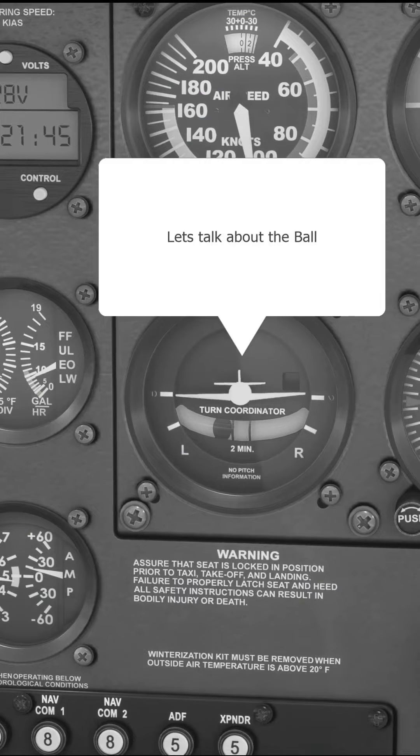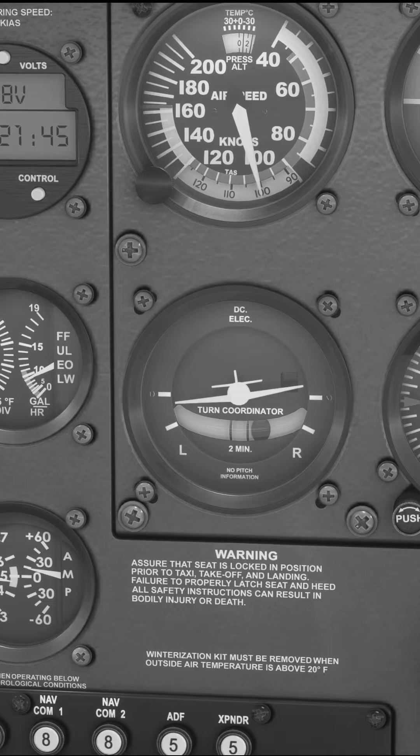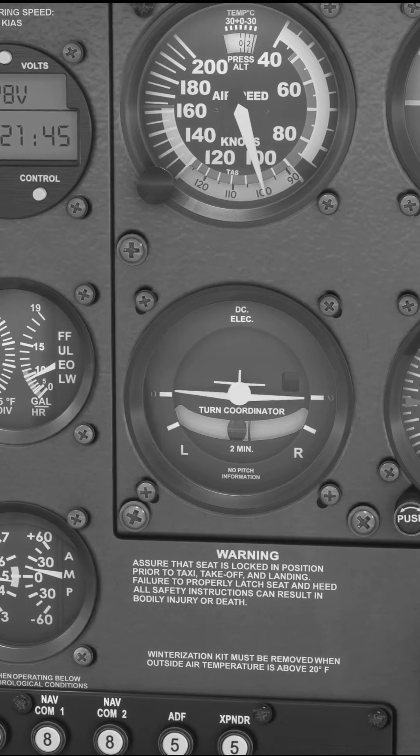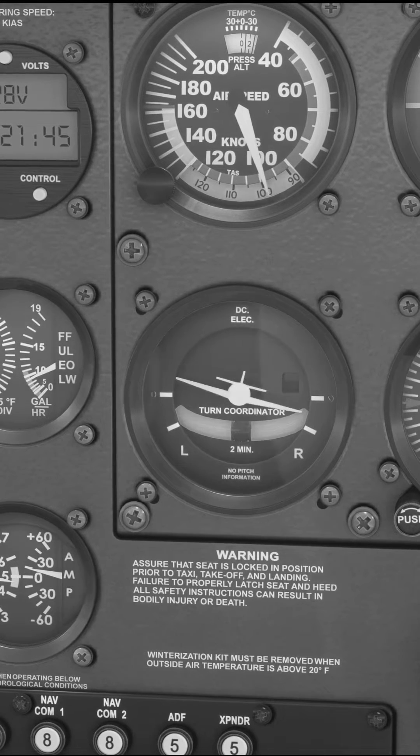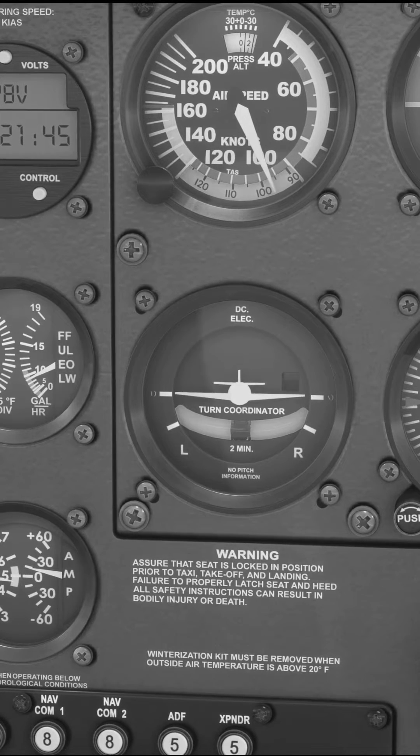The inclinometer or balance ball is a ball in a tube of fluid which is orientated horizontally. This leaves it free to move and react to forces imparted on it in the lateral plane, or if you want the quick explanation, it moves side to side in a tube.